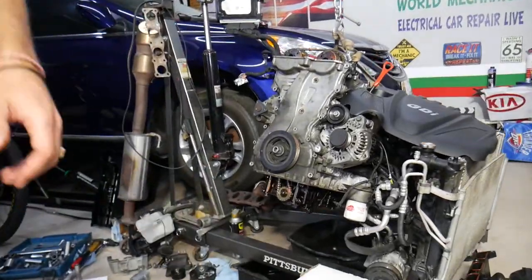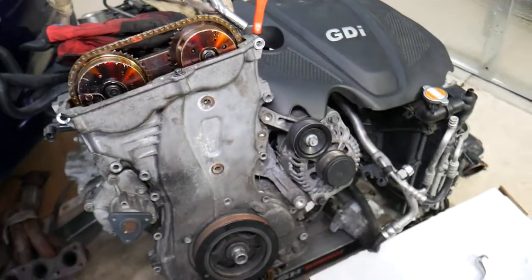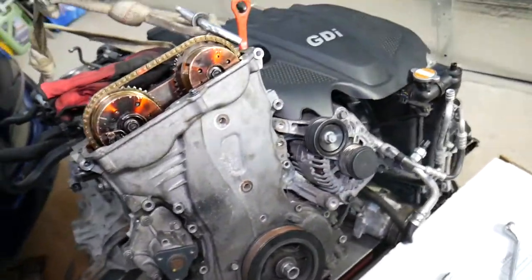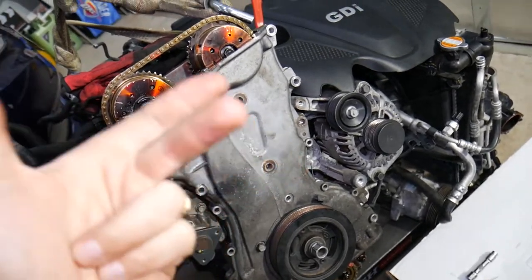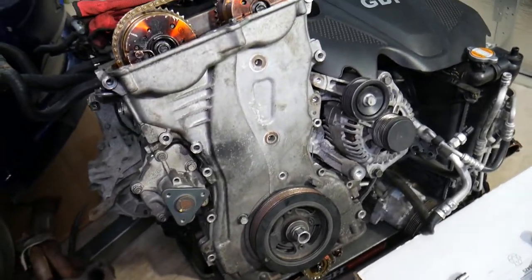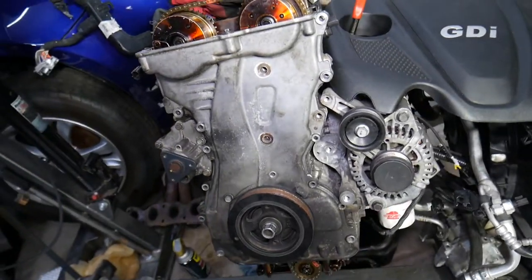That's the Hyundai Kia GDI engine we have here. Even if you have a different GDI engine, the procedure is about the same — 1.6, 1.8, 2.0, 2.4, 2.5 — they're all about the same. What I'm going to do now is show you the timing components.